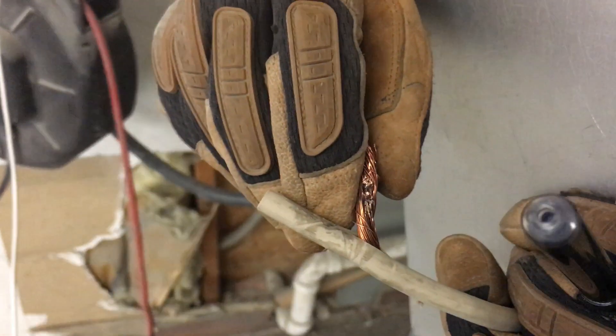Hey guys, Joshua Peterson here with Peterson Electric. It is January 2018. We're doing a quick video on arc welders. The complaint we had was that we had a wire short out in a box and it arced really bad, and so they used some tape and just taped it up.